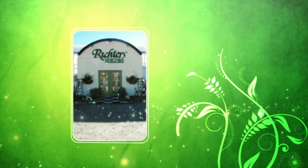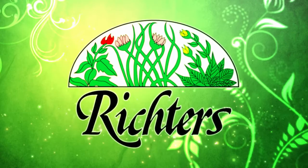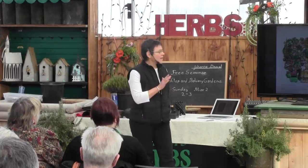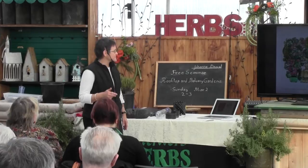This video presentation is from a series of free educational seminars on herb and garden topics offered each year at Richter's. My name is Joanne Daou and I'd like to introduce you to my rooftop vegetable garden in downtown Toronto and show you the gardening practices I use to grow food in a very small space. The first five slides I'll show you are my garden from 2004 to 2013, and then I'll go into details about the six techniques I use to grow food.